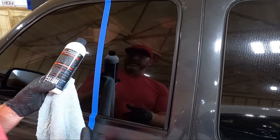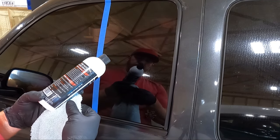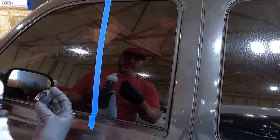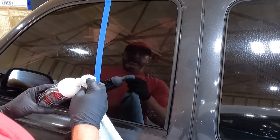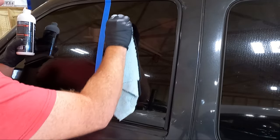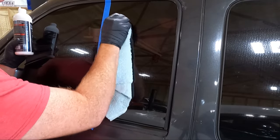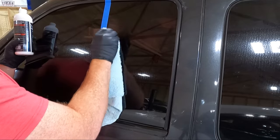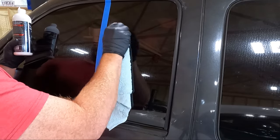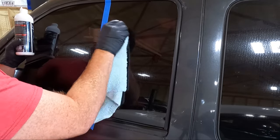It's pretty thick. They say you can feel when it starts to break up the water spots, so we'll go in circular motions. It makes me wonder if I could grab my buffer — I've got a little Griots. Why couldn't I put it on a microfiber buffing pad and just go over it and not wear myself out? It does seem to get a little smoother as you go.